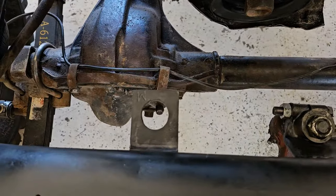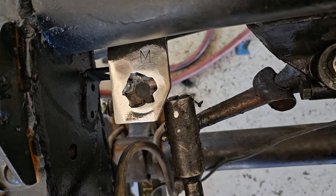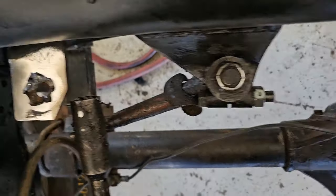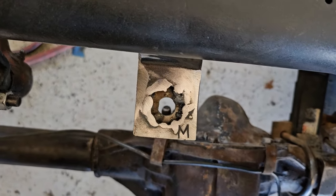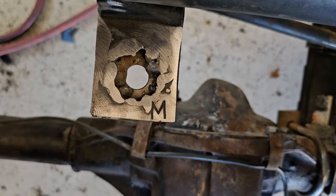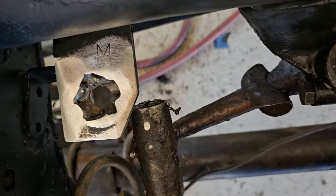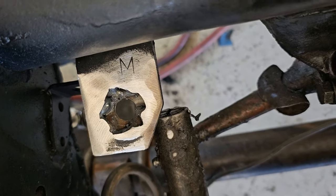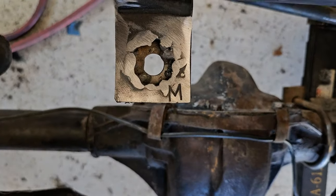I probably won't show you my welds because I'm a terrible welder and I'm going to be welding from below. I welded my washers in — my terrible welding and my so-so grinding. The reason I decided to show this to you is that little M — or maybe a W — on both of these tabs. I don't know if that stands for M38 or what, but they're there.